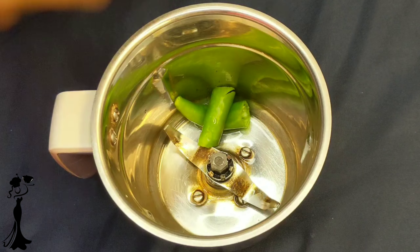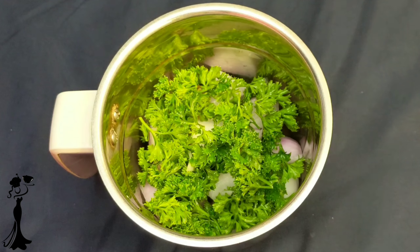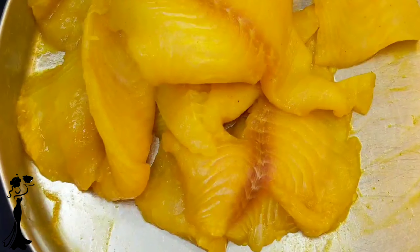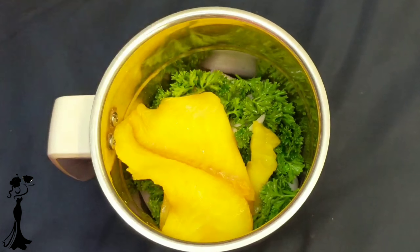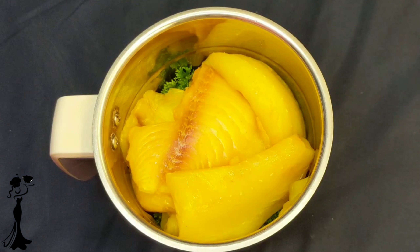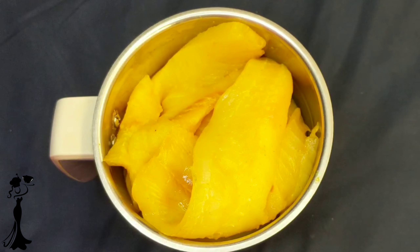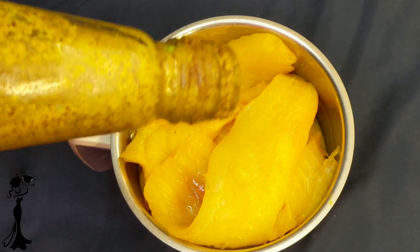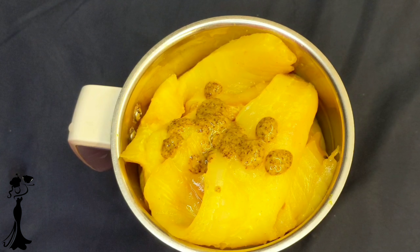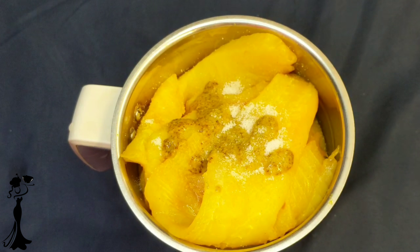For the fish tikki, take 2 chopped jalapeños, 1 chopped onion, a handful of parsley, and 500g of boneless fish fillet. The colour of this fish is yellow because we marinated it in haldi and salt for about an hour. Now add 1 tsp of mustard sauce or kasundi, as fish and kasundi go very well together. Lastly, add about 1.5 tsp of salt.